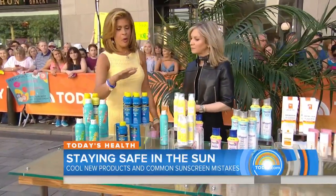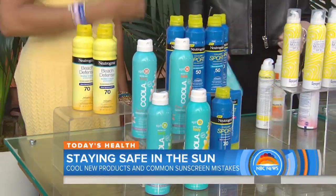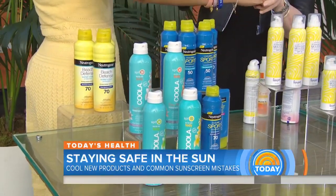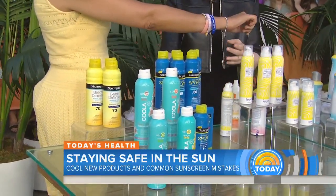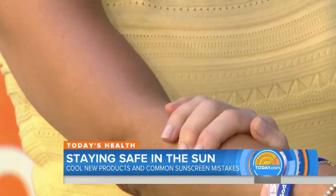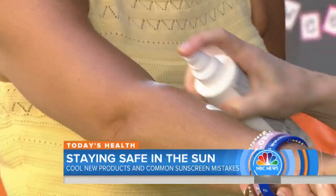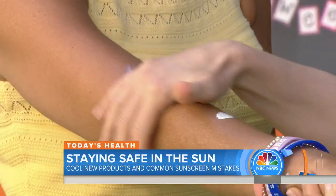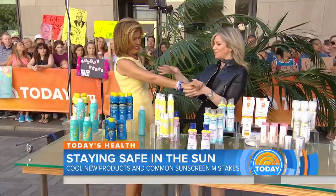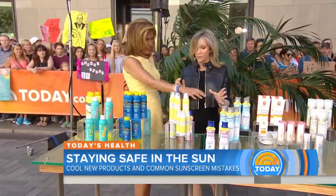Let's go through some of these products. Are these the spray-on ones? These are the spray-on ones, and sprays are really great because they're super convenient. But the problem with sprays is when you spray them you can see they go all over the place and sometimes you miss areas. So you want to spray it but also rub it in. My personal favorite is to take a spray that's more of a lotion, spray it on and then rub it in so you can see where it's been. The combination of these kinds of sprays is great — kids love them and they're super fun.